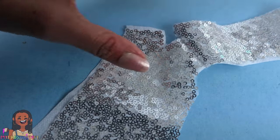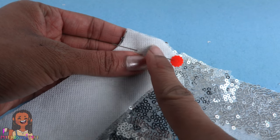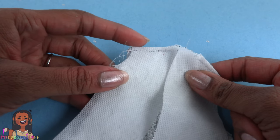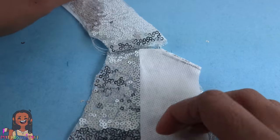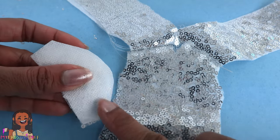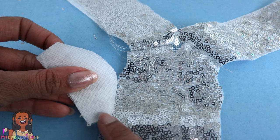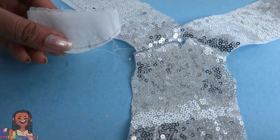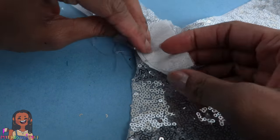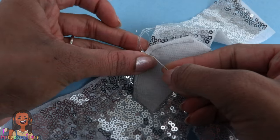I'm gonna flip this over just to get it out of the way, then take the other back panel, line up the shoulders, and sew straight across. Then I trimmed off the excess. Let's open it up. I need to add the sleeves but I have a feeling this is going to shift, so I'm just going to sew a little stay stitch going around the edge.